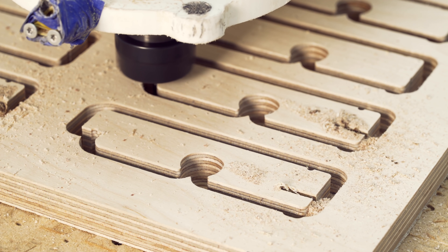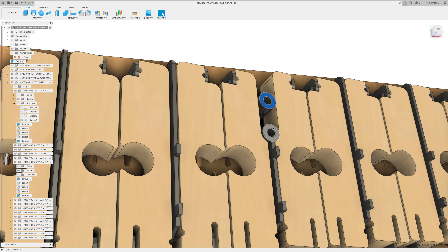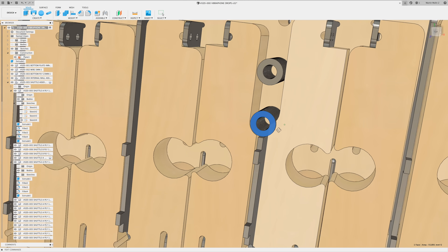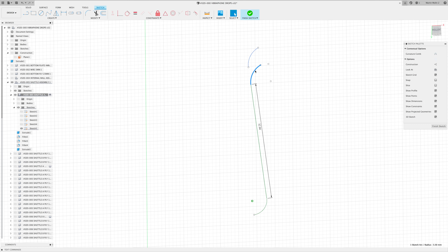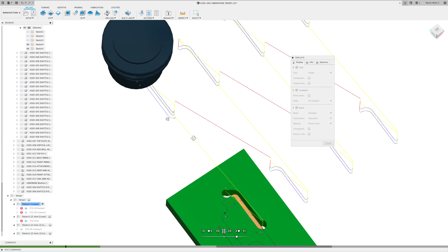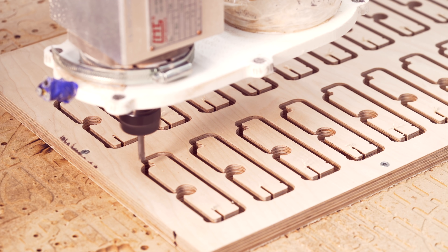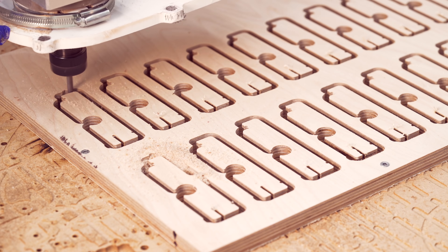At this moment I realized I forgot to add a pass for some unique marble shuttles that have a relief cut to clear these washers. I also saw that I had some interference on some relief cuts — I needed to redesign them to make them longer, and I checked the simulation for this extra cut very carefully to not ruin my already cut pieces. Today me and the CNC machine were kind of best friends and it did exactly what I asked it to do.